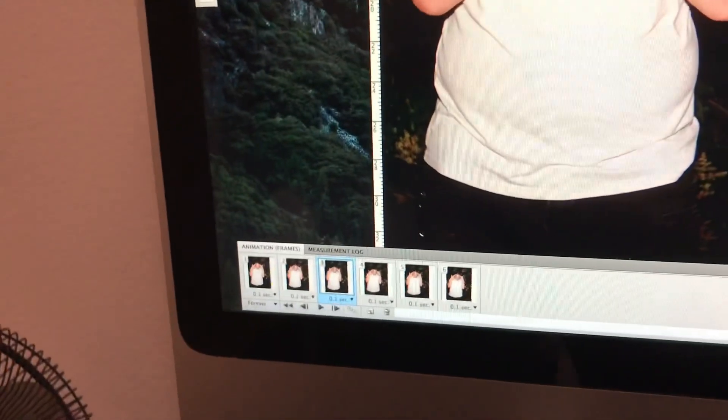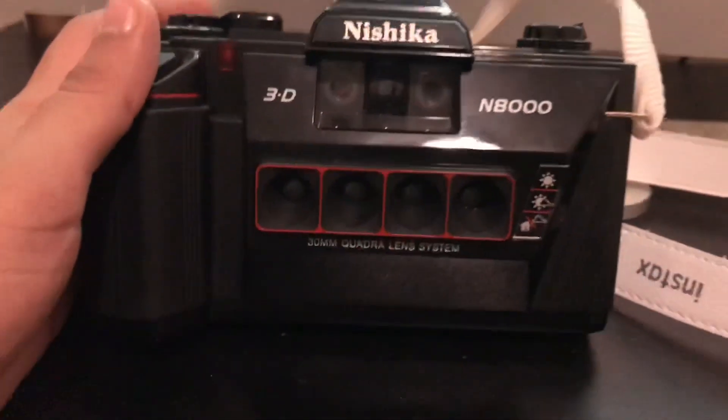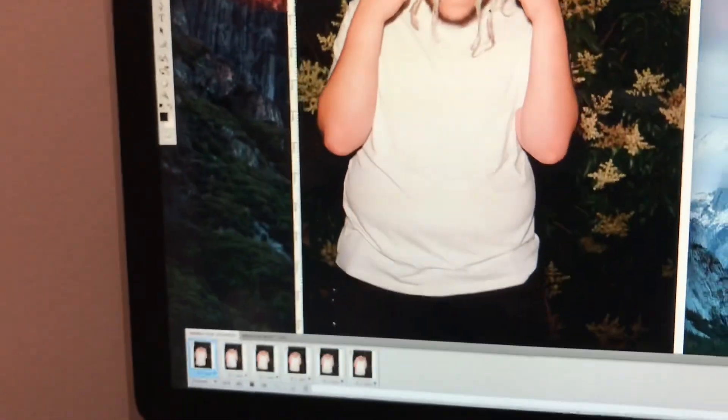Hey, it's Diego with Ameshoot Developed. Today we're gonna be talking about wigglegrams. I talk about them pretty frequently on my Instagram and on my YouTube. Obviously if you follow it, you know what I'm talking about. Basically you get the four images taken with the Nishika N8000 on film, you scan them, you place them together, and then you make the image. I'm gonna link a tutorial on how to get to a basic level, but what I'm gonna be talking about is how to get to this advanced level.